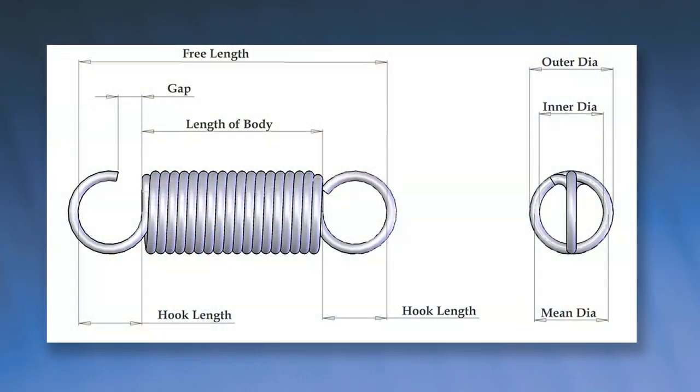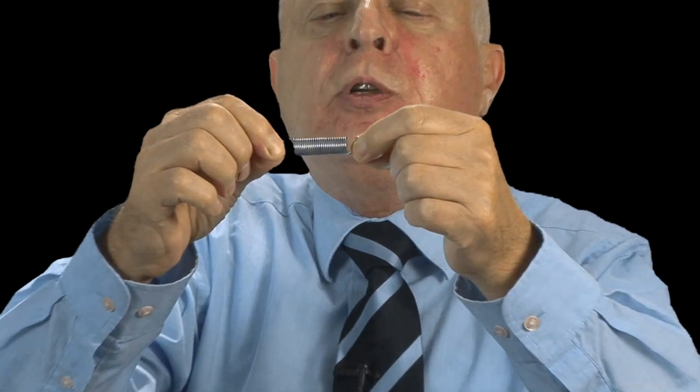Our next spring type is the extension spring. An extension spring works opposite to a compression spring. You have a close round spring with hooks on the ends. You have a free length, a body length, an ID, an OD, and a little thing called initial tension. Initial tension has to be factored in on an extension spring because that's what keeps the coils together.